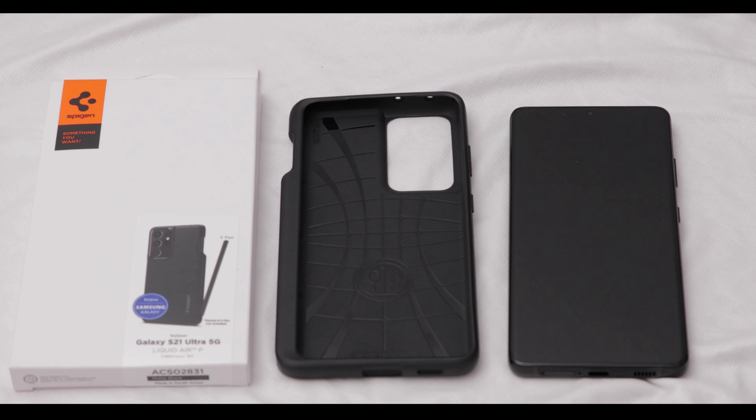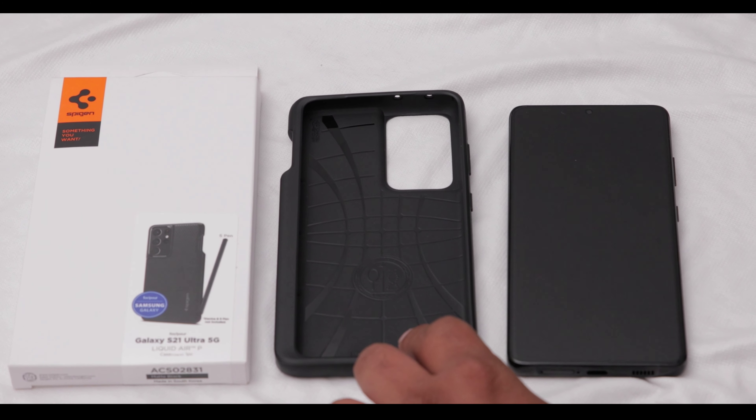Welcome to my channel, guys. This is Tech Mobile More and I'm David. I just wanted to make a video about this new case that I got for my S21 Ultra.